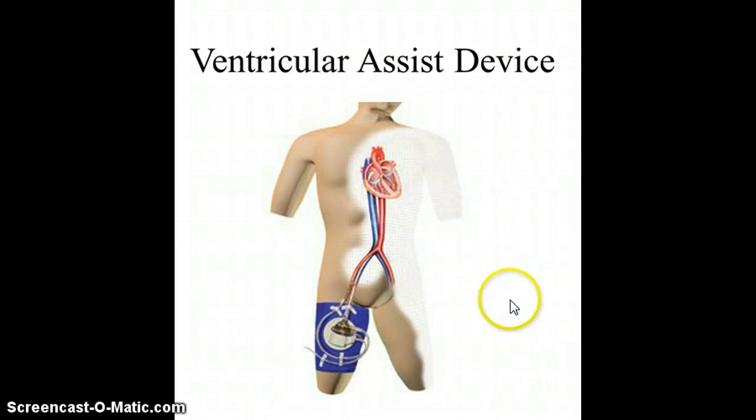There are two types of ventricular assist devices. The first kind requires open heart surgery and is more of a permanent fixture. What we're going to talk about is the percutaneous ventricular assist device, which is more of a temporary solution. It can be inserted in the cath lab, whereas the permanent type requires open heart surgery.